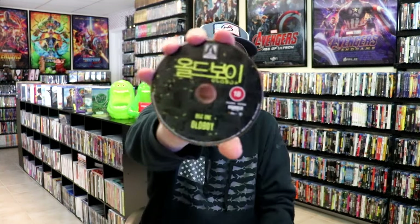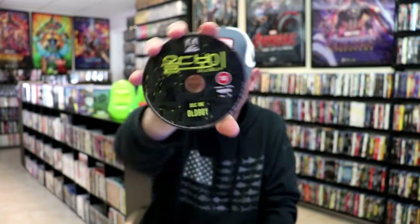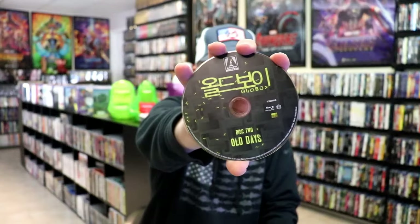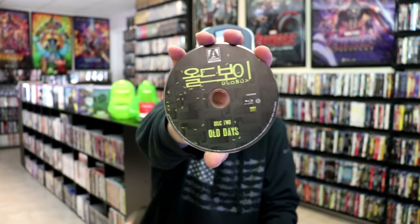We have two discs. The first disc is our 4K disc with this disc art. And then we have our second disc — this right here is Region B locked, a Blu-ray disc. And we do have some inside artwork.